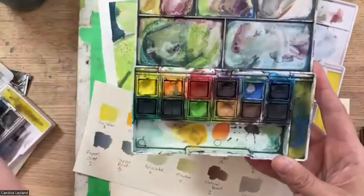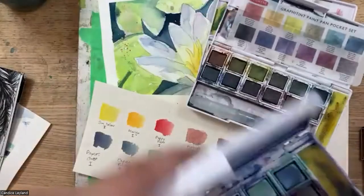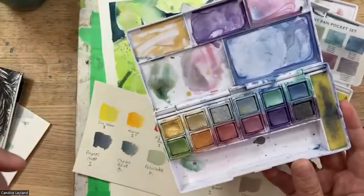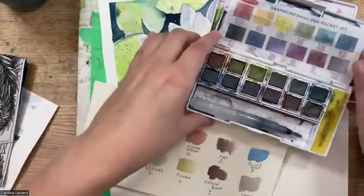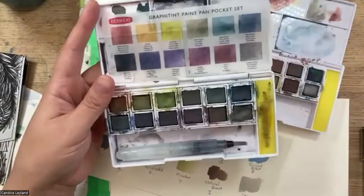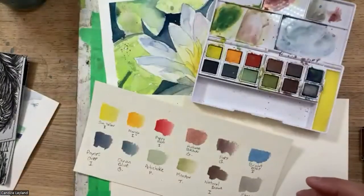These evolved into a couple of different series. The Graphitent colors are a little bit newer. The metallic set — I love this one around Christmas; I did a demo with Above Ground on their YouTube channel using these for Christmas cards. And then the Graphitents are a combination of graphite, charcoal, and traditional watercolor — a really neat hybrid product. The newest one is the pastel, a little bit more like traditional gouache.